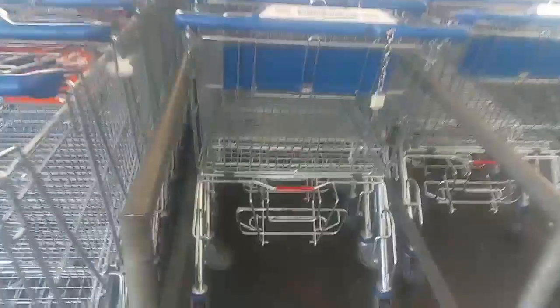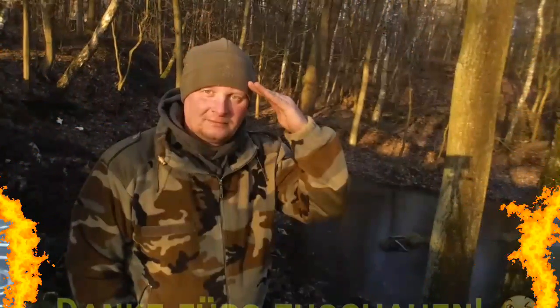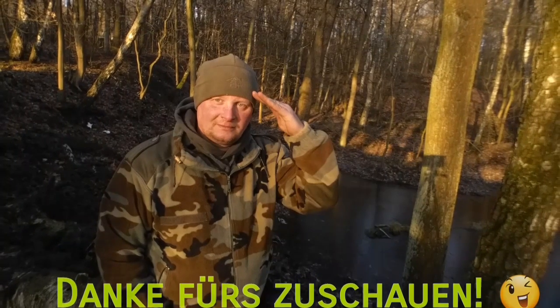Das war es. Ich sage mal danke fürs Zuschauen und wir sehen uns im nächsten Video. Wie immer gilt: tschüss Mario, schwenk die Hut, tschüss vorab und schwenk die Kappe. Einkaufswagen heute gratis. Danke fürs Zuschauen.